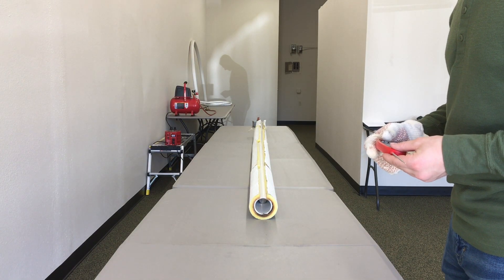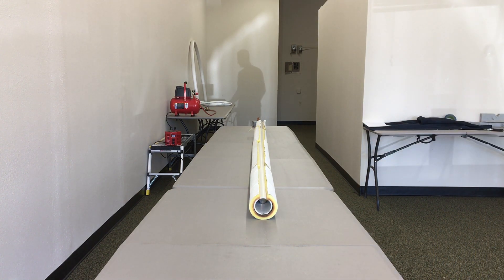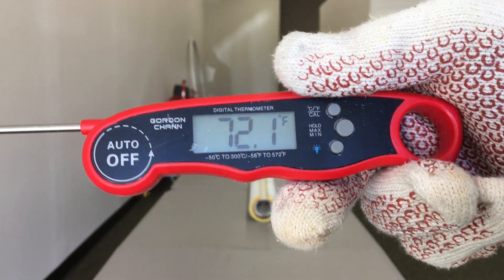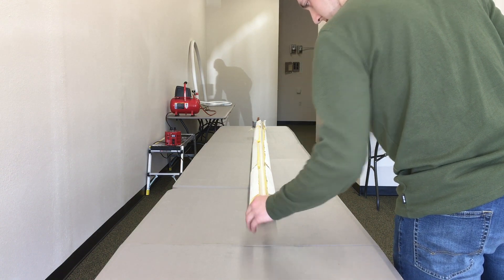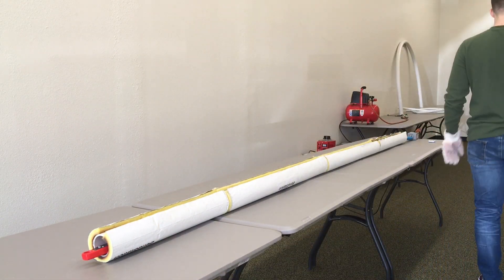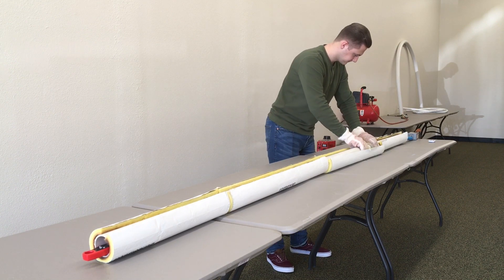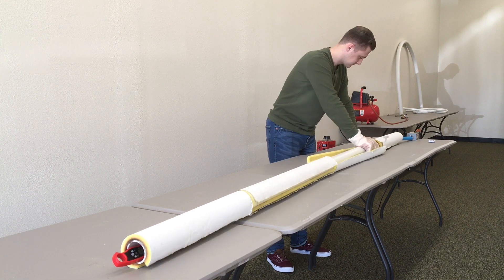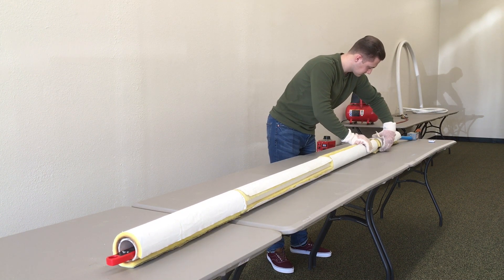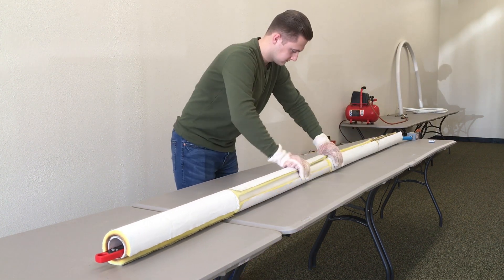Turn on your digital thermometer, either for Fahrenheit or Celsius, and place it inside the PVC. This is how we will check to see if the Bendit is operating properly to match the level of voltage. As the PVC is heating, remember to rotate it every 2 minutes or so. Doing this will prevent any overheating and scorching of the pipe from the inside out. Since we are working with 2-inch PVC pipe, I recommend rotating it about 90 degrees each time, then turning the insulation so that the slits are facing upward — it makes it easier to reach inside every time you go to rotate the pipe.